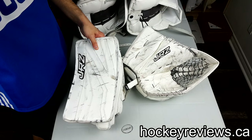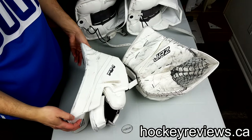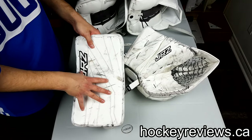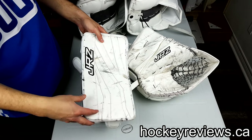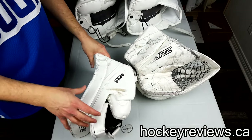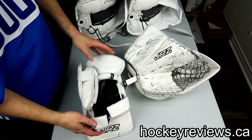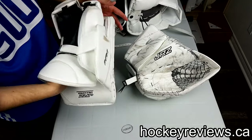Now looking at the gloves first. The blocker is kind of what I was really interested in because it's very similar to a Reactor 6000, Reactor 9000, and a Bauer 1X Vapor 1X. There's a retro one on their website that I really want and might direct my future pad purchase. The finger protection is pretty close to Bauer — slightly different, but very well done.